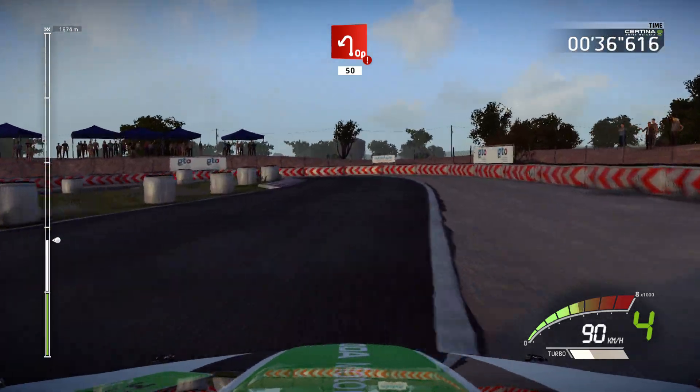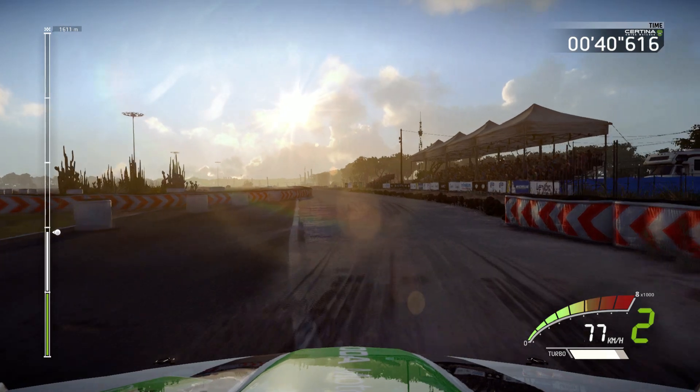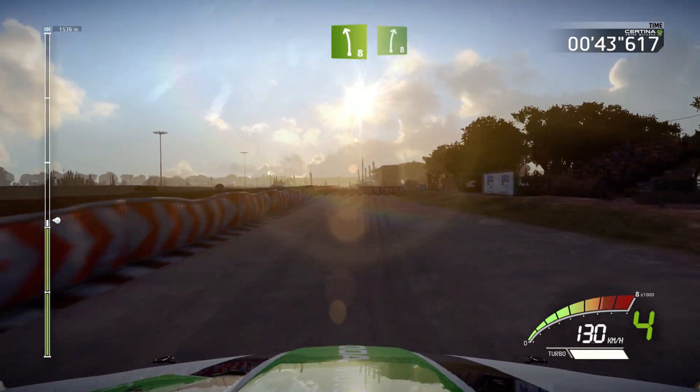Hairpin left gravel, opens, 50, Left 8, tarmac, into right 8.